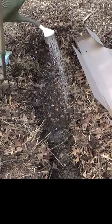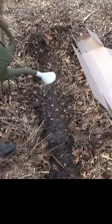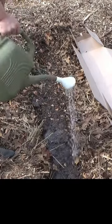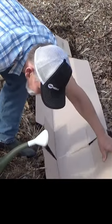The most important thing with carrots is they need to stay moist until they germinate. So even though this soil is already moist, we're going to go ahead and give them a nice little drink, then I'm going to set the cardboard down on them.